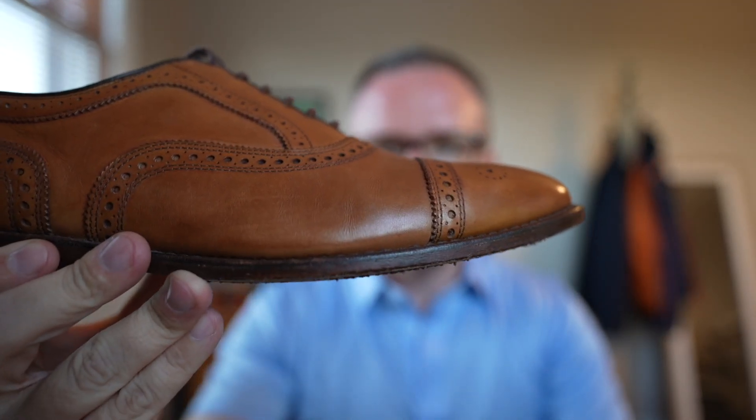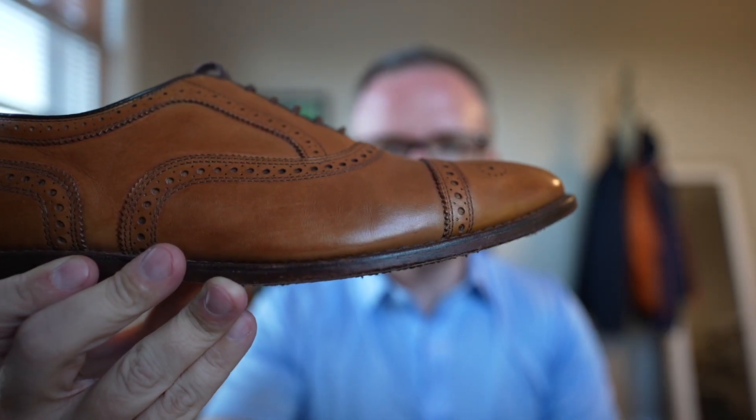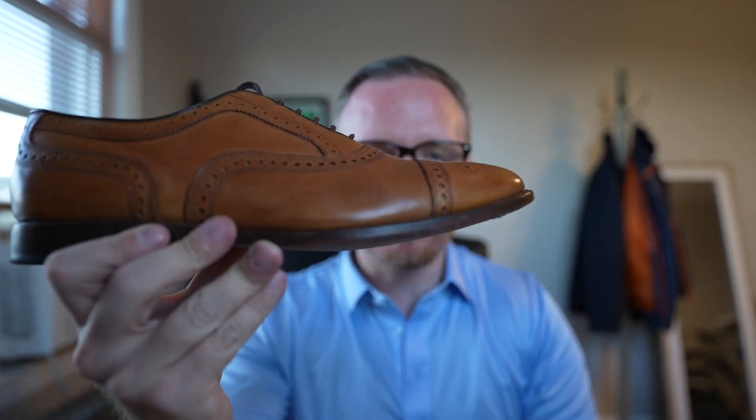Single leather outsole — for this video we're going to refer to this one as just a leather sole. This is going to be the dressiest option; it's the most sleek, the most minimal, the thinnest. If you're looking to wear a shoe with a nice business suit, this is the sole you should really pick.